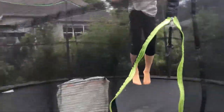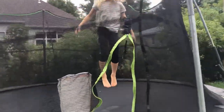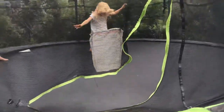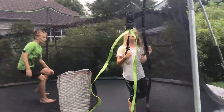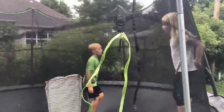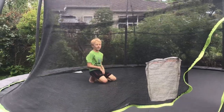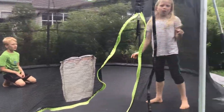First, jump three times — or as many times as you want — to get comfortable with the height you're at. Then lift your arms up and do a backflip, because it doesn't matter if you stand up or not. Make sure to get your arm circles in.